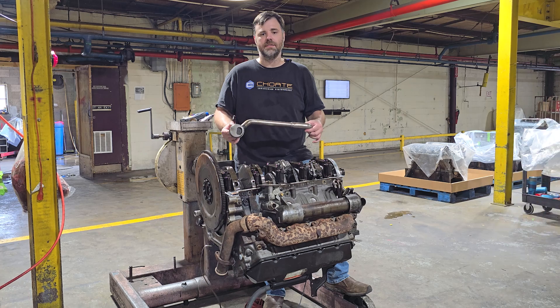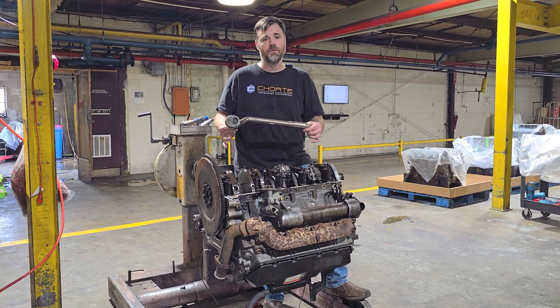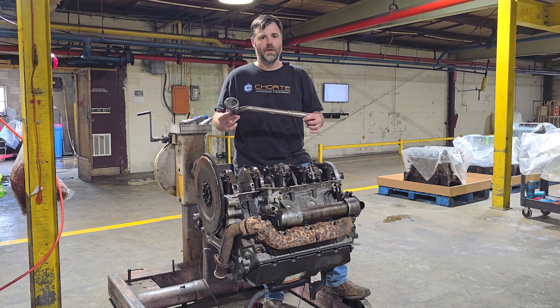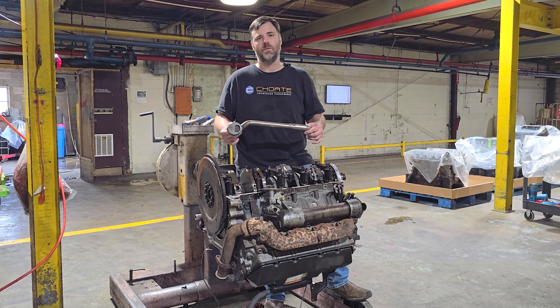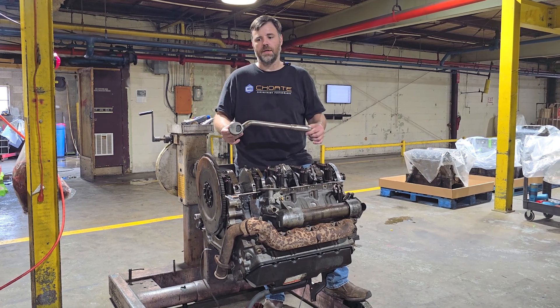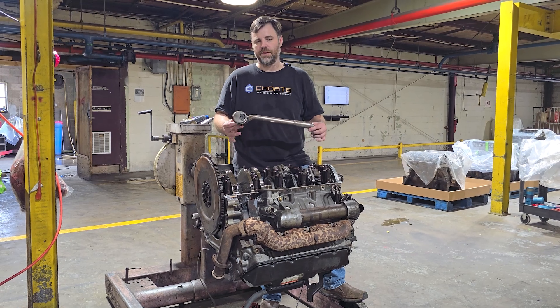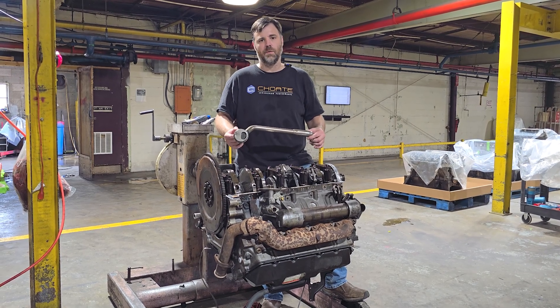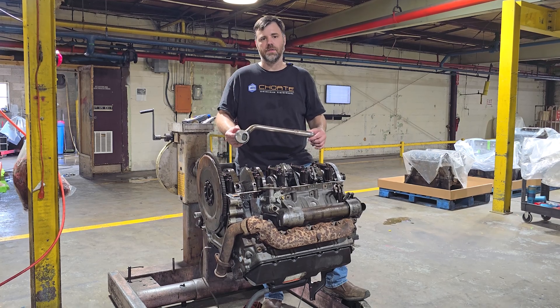What I want to show you today is the reason why the customer had low oil pressure. This engine came back to us — it ran beautifully but would get low oil pressure after running up to operating temperature. The oil pressure would drop and couldn't come back. They replaced everything on the hot side and still couldn't figure it out, eventually assuming there was a crack in the block.